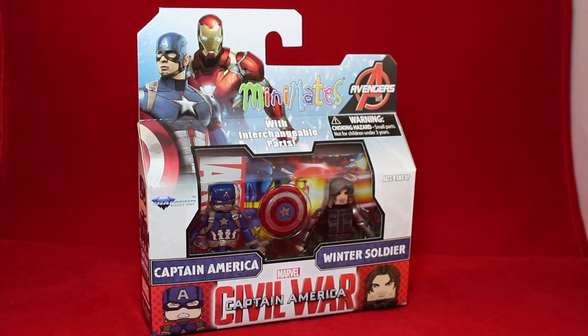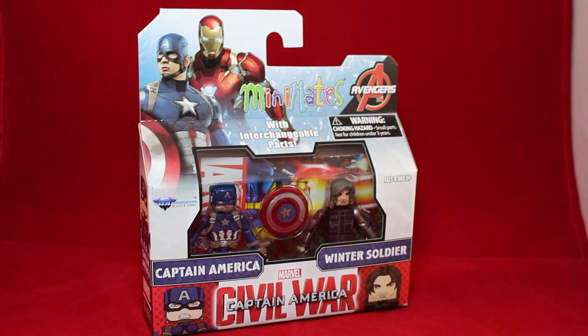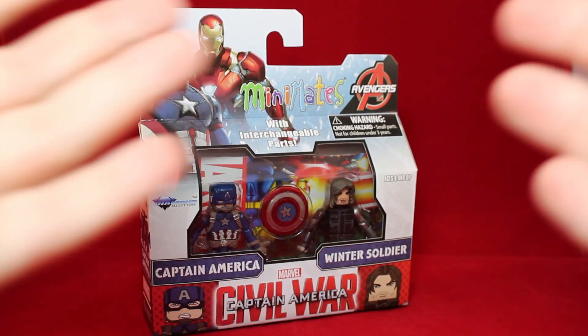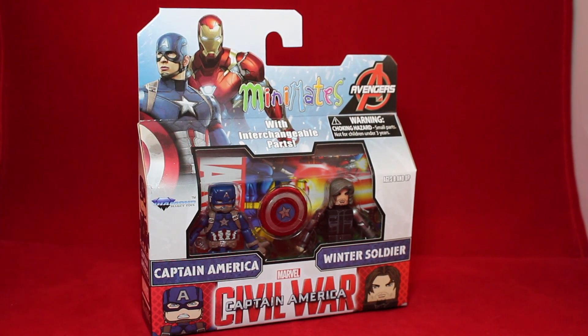So Captain America Civil War — I liked it. It wasn't the best Marvel movie. It wasn't my favorite, but I liked some of the scenes. I thought the whole conflict was really dumb because it feels like they could've just sat down and talked it out. Instead they just fought. It had some good parts, had some bad parts. I also didn't really like the ending — it was just kind of like, come see the next one.